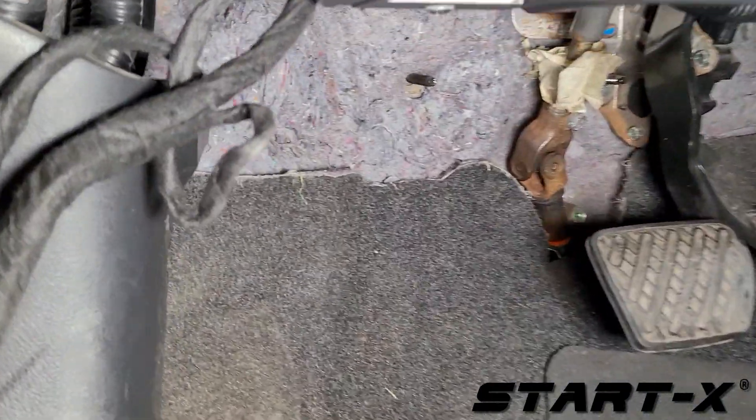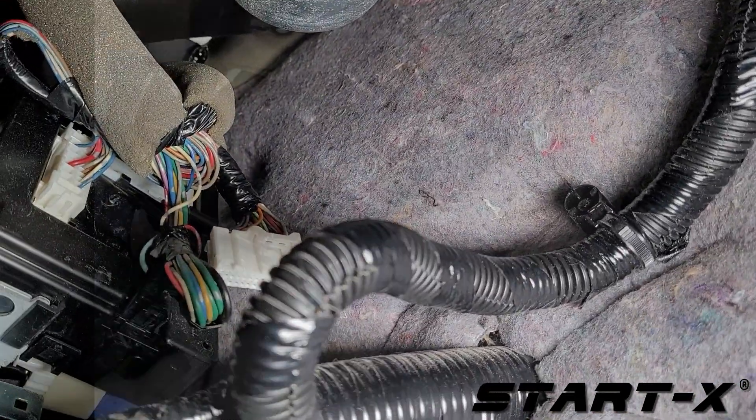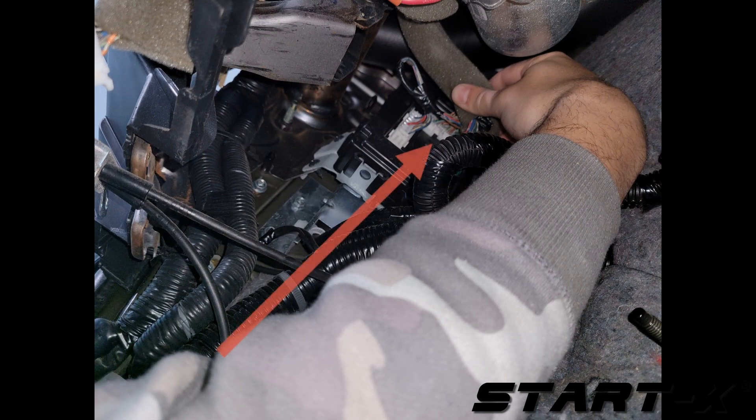Look up under the lower dash on the left side for the BCM. Connect the T-harness in line with the white 40-pin connector.